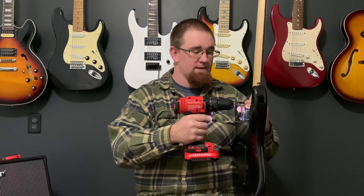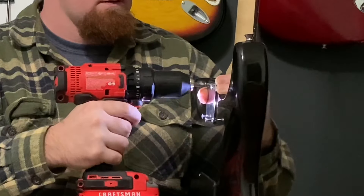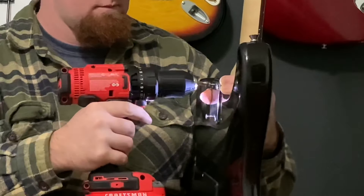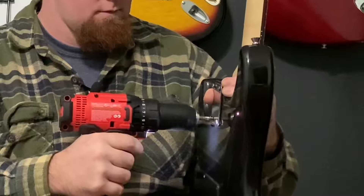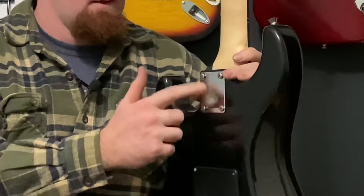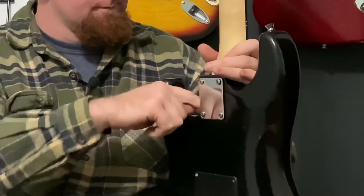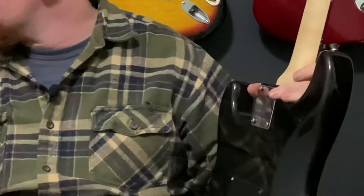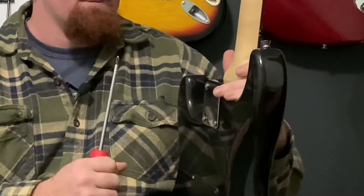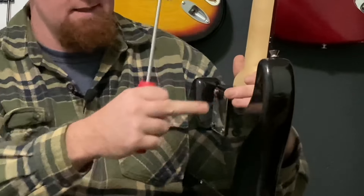We're actually going to run these screws in a little bit. Now I ran those screws in a good bit but as you can see the plate is still loose. Make sure the neck is in the pocket and you still have your plate loose. Now this is where I use a regular screwdriver. I go in a crisscross pattern because sometimes you can jack the neck up by just tightening one side. I like to go in a crisscross pattern.